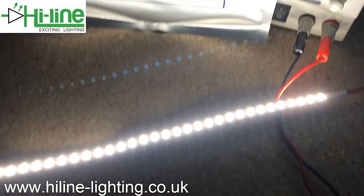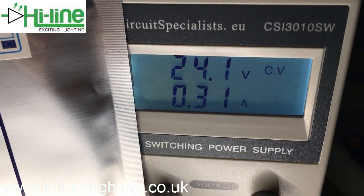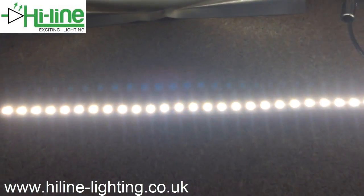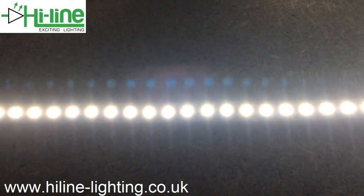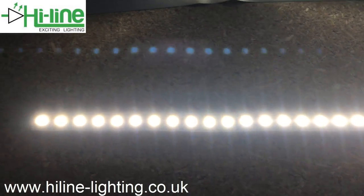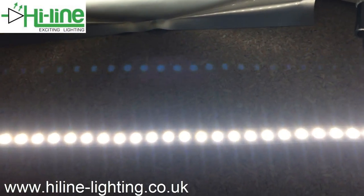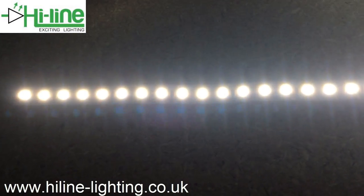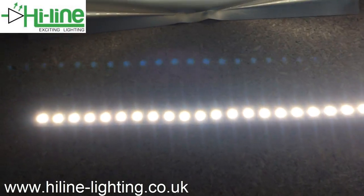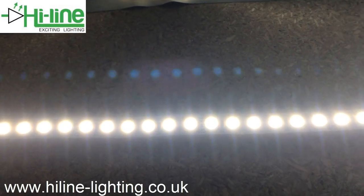The short section reads 0.31 amps. To mention the brightness: every chip is 23 to 24 lumens. With 120 LEDs per meter, each chip outputs 23 to 24 lumens depending on whether it's warm white, natural white, or cool white.